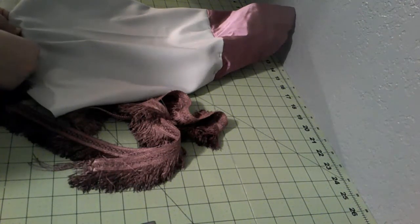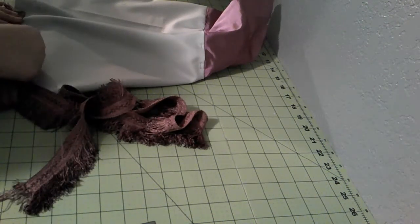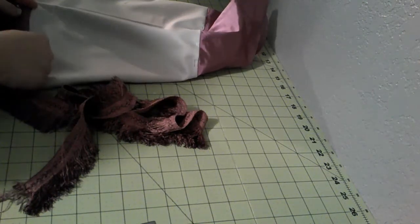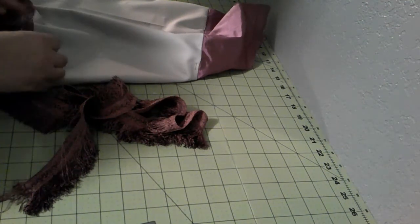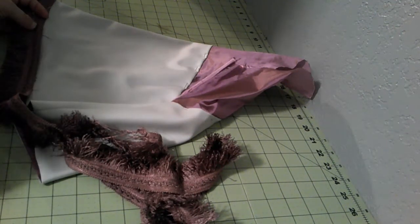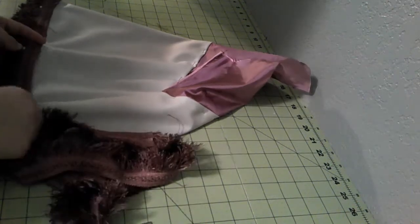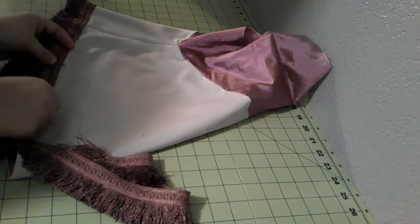I had to mix two dyes together to get the color I wanted. And even with that, I still managed to exhaust the dye, which almost never happens to me because I don't really measure. So this time I decided to measure, and it worked. I got a really pretty color. I was really concerned because the original fringe wasn't white — it was this cream color the seller called oatmeal. But it worked really well.